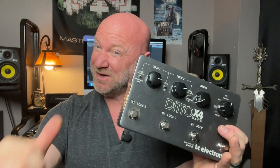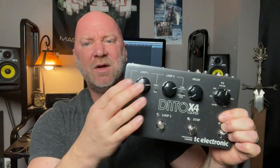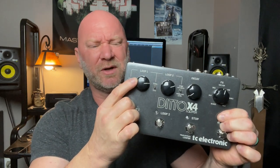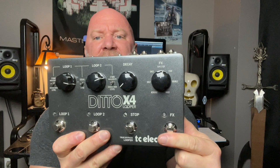A few things I don't care for — and honestly, these are more 'Jason problems' than pedal problems. First, when the pedal is on the board and I'm stomping around, this volume knob keeps getting bumped up. I don't know if it's from the vibration of clicking, but throughout my shows it just keeps creeping up. I like my loop volume right around a certain spot, but it keeps drifting.